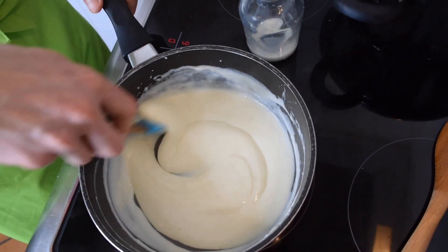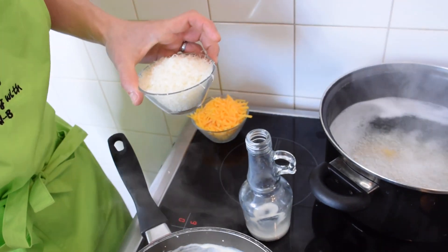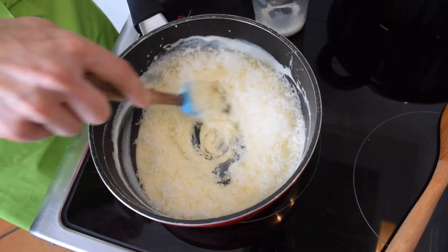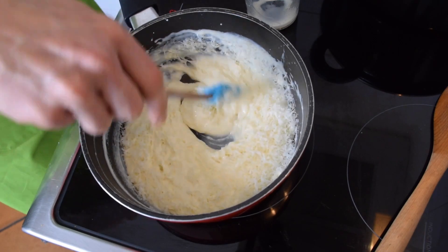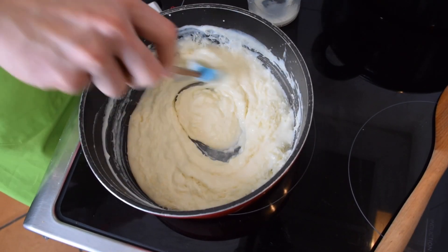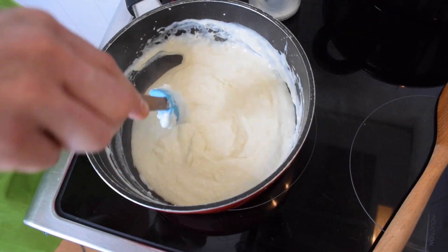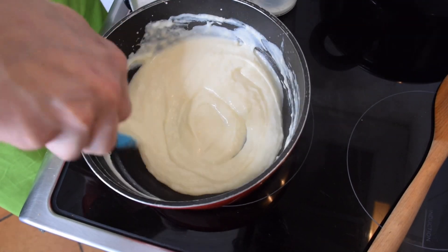I've added all my milk now — as you can see it's a little liquidy, but now I'm going to add my parmesan. My sauce is obviously going to get thicker. Now I'm going to reduce the heat to low, because we don't need to cook the cheese really — we just need the cheese to melt.